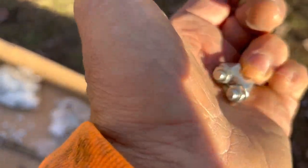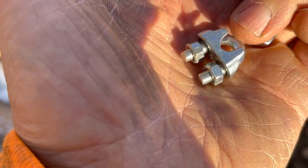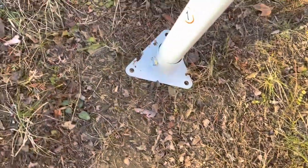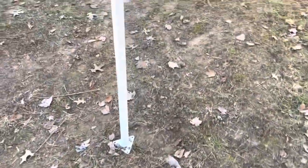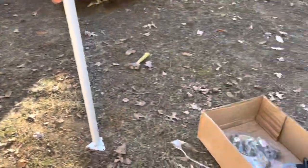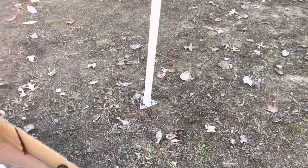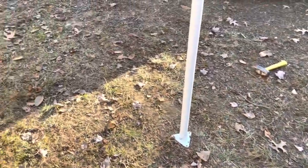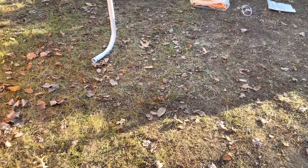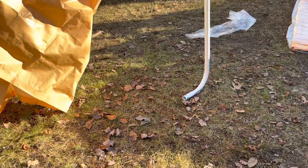You'll need a 5/16ths or an 8-millimeter for these. This is the feet on the bottom of the inner parts of the tent and those need tightened up. There are going to be side struts here that you're going to see me install, and those need tightened up as well. You'll need either a 14-millimeter socket or a 9/16ths. So we're going to sink these supports in now.